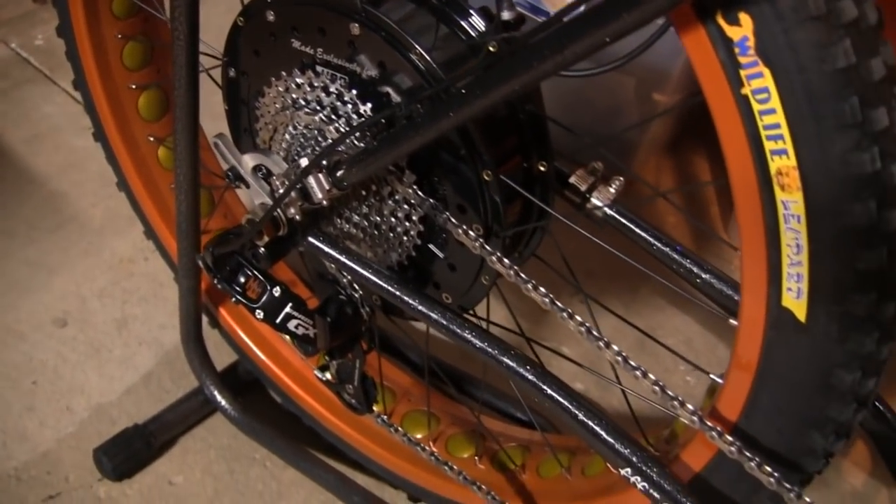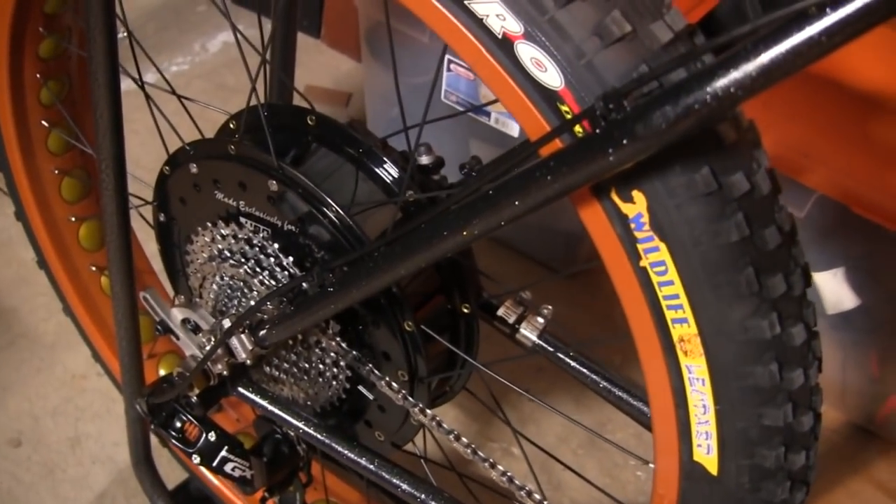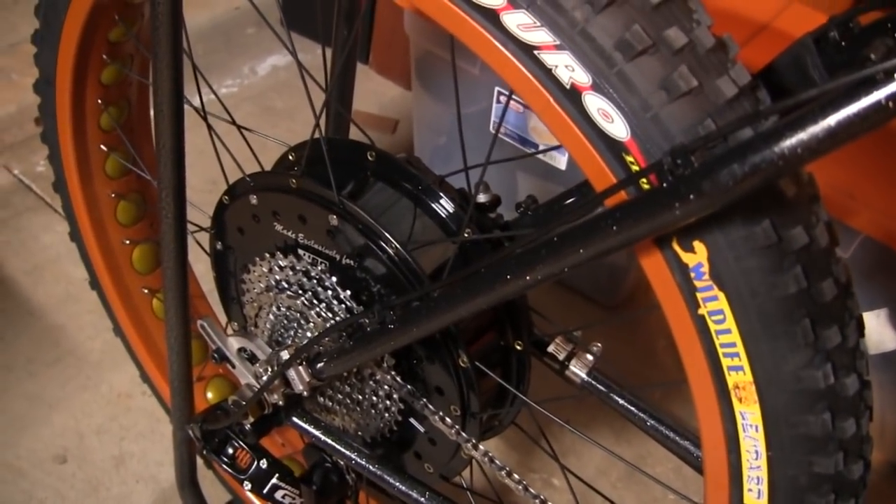Quick dual torque arms on the chromoly steel so that motor is not going anywhere. We placed a 5,000-watt vented brand new Thunderbolt motor on the rear end.